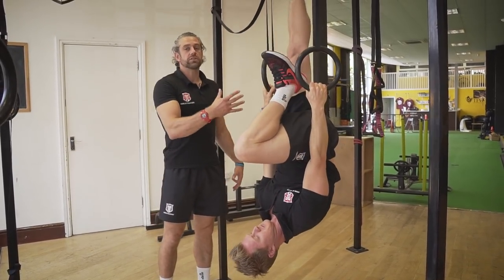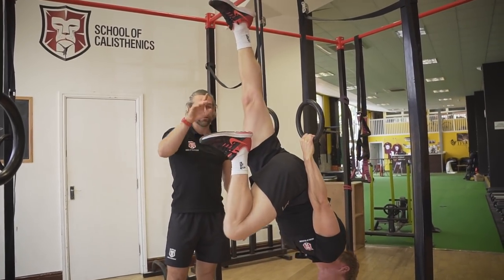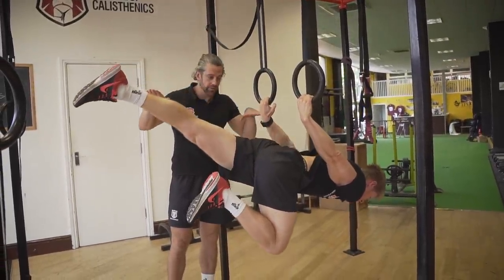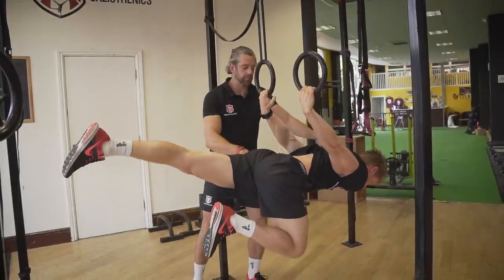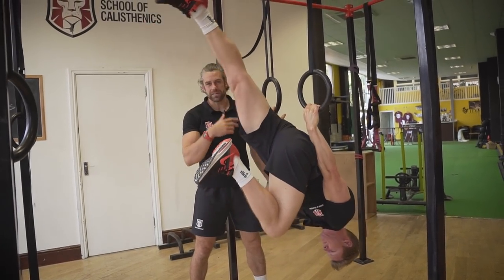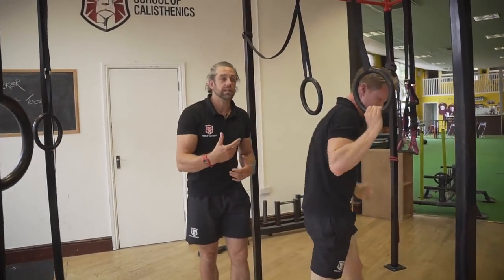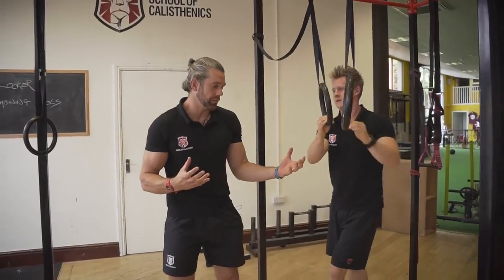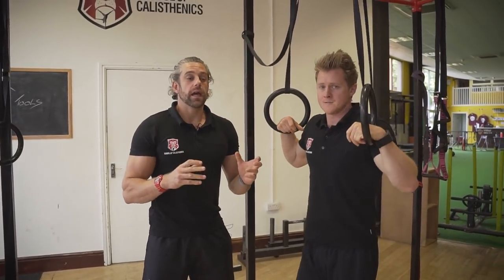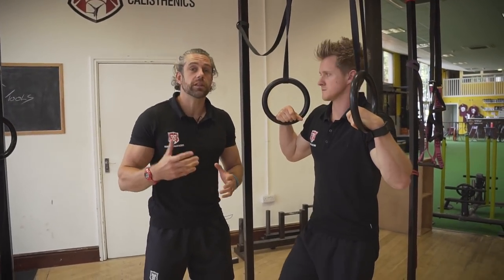Once you get good at the tucked version, you can make it a little harder by extending one leg out to change the lever length. He lowers down through the full range — the lower he gets, the harder it becomes — keeps that hip in line with the shoulder and foot, and holds for five seconds. If you can't pull back up, drop back down. The goal is a minimum five-second lower and building up to around a minute's worth of tension total.